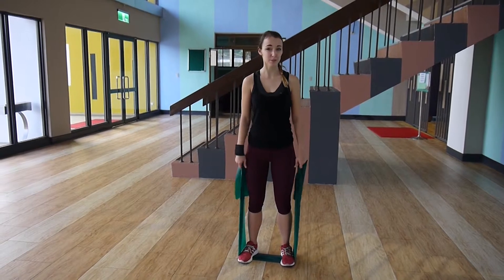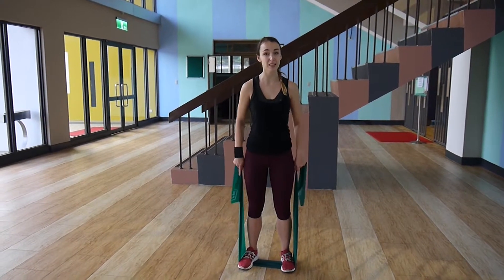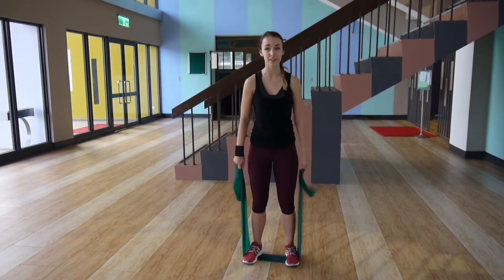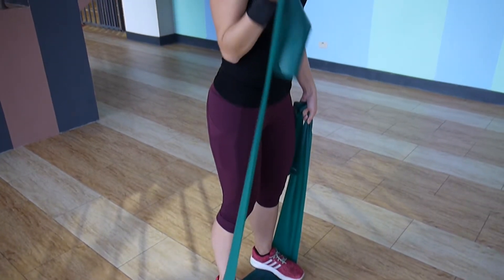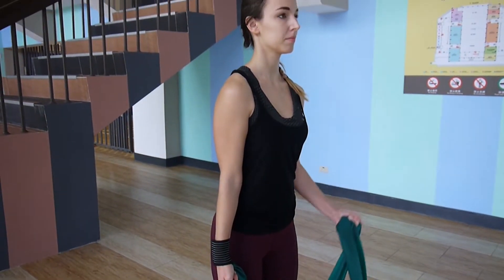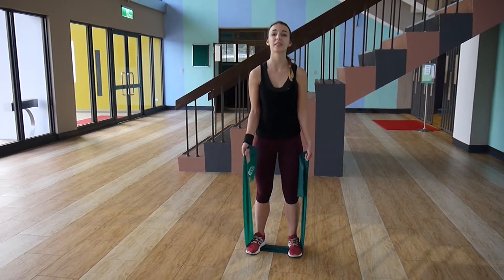For biceps we are going to start out with bicep curls — the same thing you would do with a dumbbell or barbell. Stand straight, standing on the resistance band, holding it with your hands in a natural position so it's a little bit stretched. Keep your elbows right into your sides and then just perform your bicep curls, coming down in a slow and controlled motion.